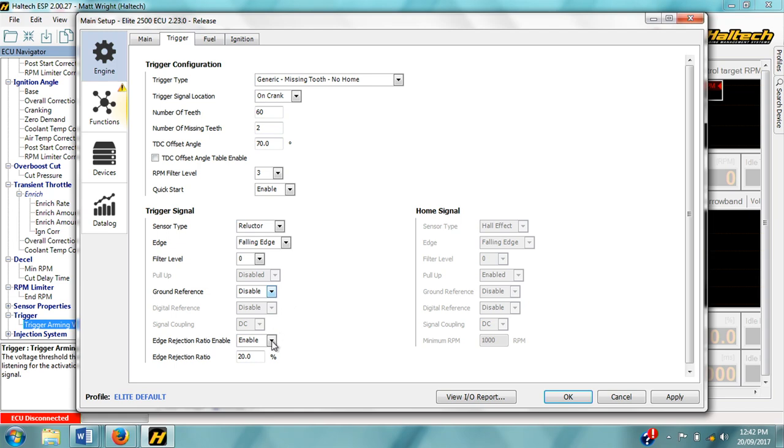Finally, the edge rejection ratio. This is a block-out period during which the ECU will not look for the next crank tooth, based on the proximity of the previous tooth. This occasionally needs to be employed when sensors start to age and either the crank wheel wears or the sensor itself wears and gets a sort of signal bounce — where the sensor double triggers immediately after the real signal, causing the ECU to read both the real signal and the bounce. Setting the edge rejection ratio to say 20% tells the ECU to ignore any signal that occurs within 20% of the previous tooth, eliminating the issue of sensor bounce.